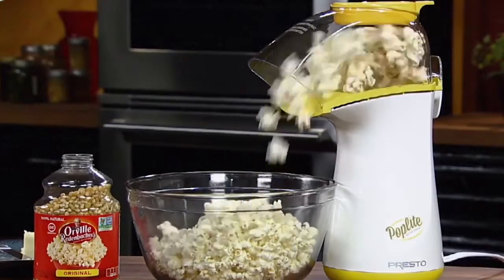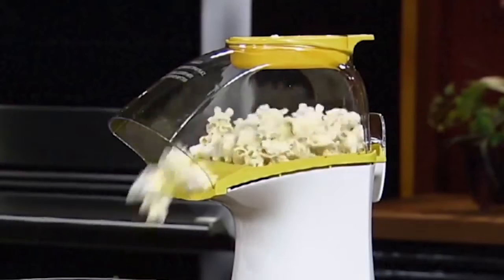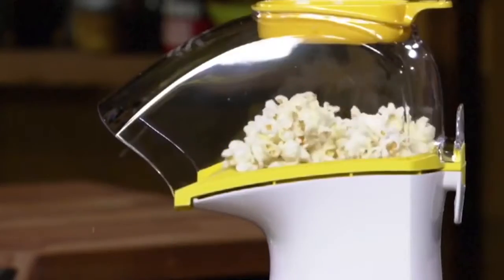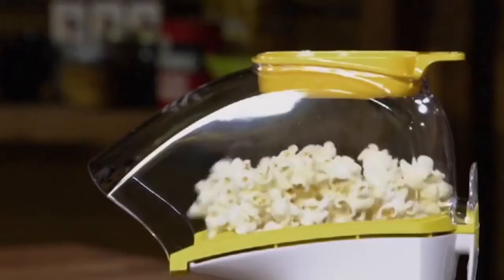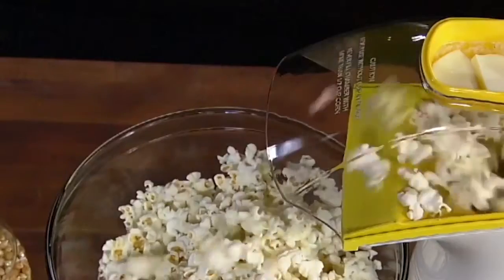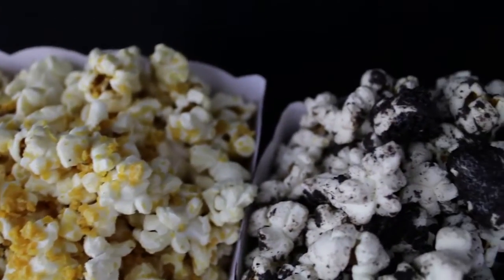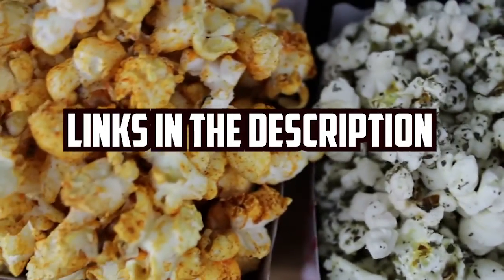In this video I am going to show the top 5 best popcorn makers under $50 for the kitchen. I will provide all the information that shall help you in finding a perfect popcorn maker at an affordable price. I will leave all the links in the description — you can check them for more information.